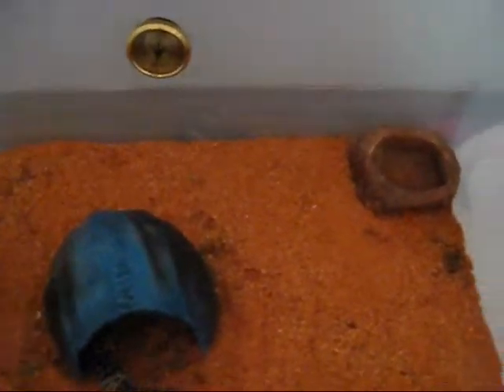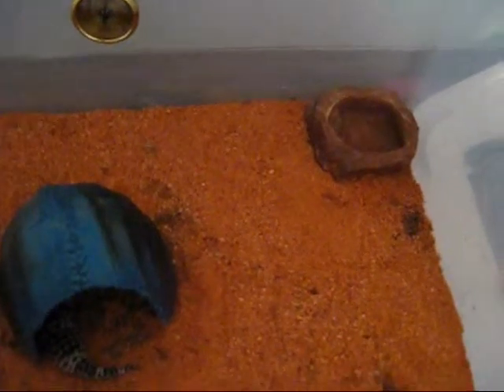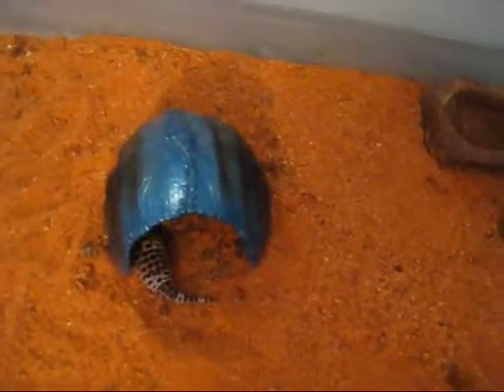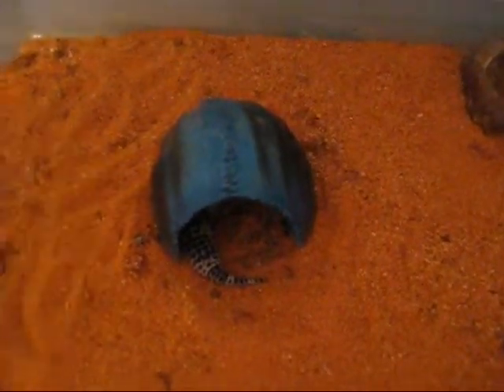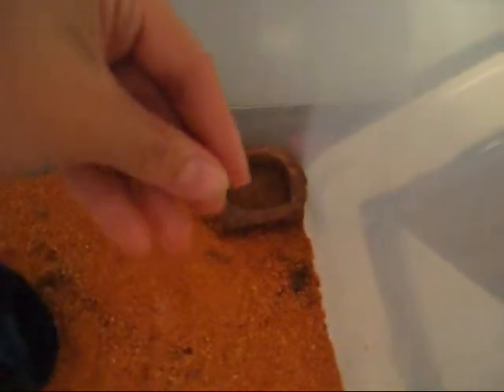Their temperature should be in the mid 80s. You should never give baby leopard geckos sand — leopards should only have sand when they're adults. You have to use reptile carpet if they're babies or juveniles.